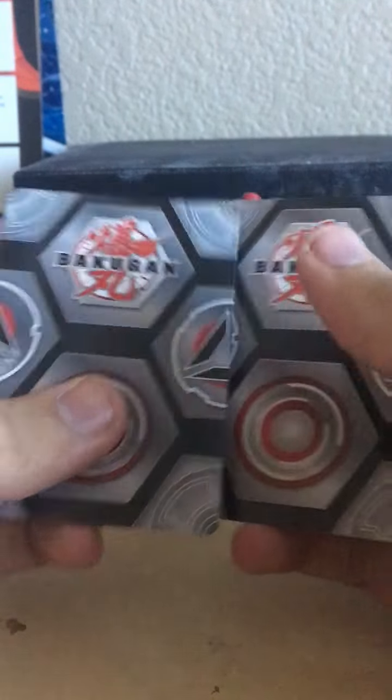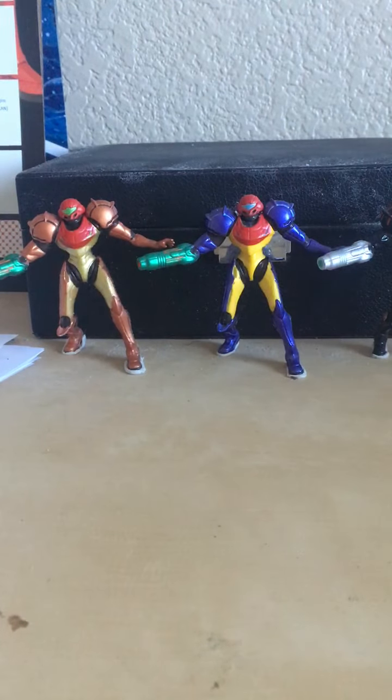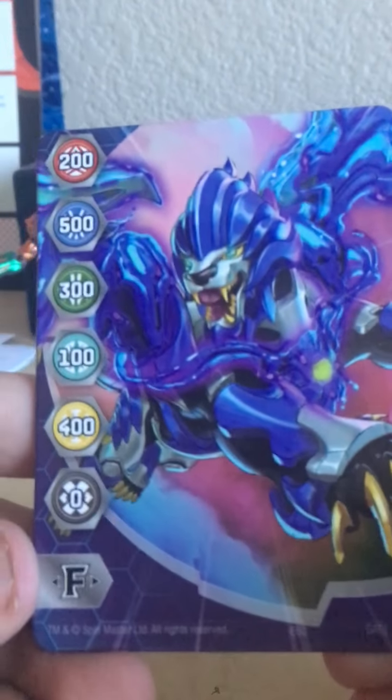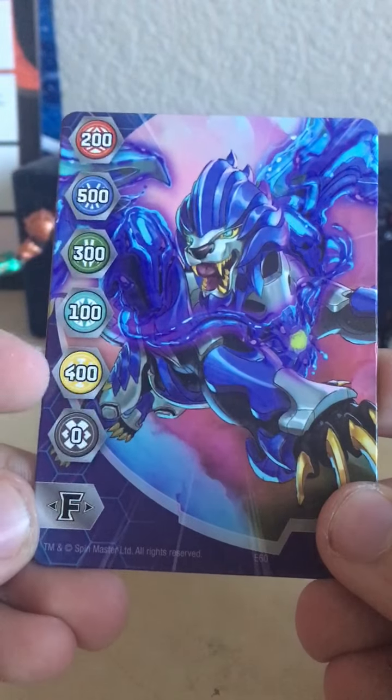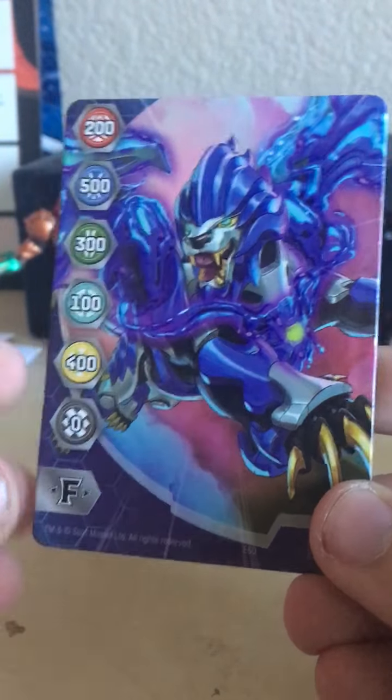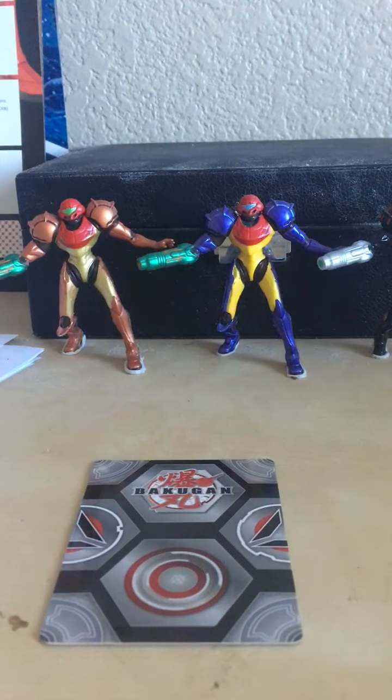We also get another gate card — this is the Hydrus gate card, which looks really nice. We have Hydrus right there with all the stats and the fusion force logo. The backs are pretty much entirely the same on all of these cards, and you can put them together to get the full art on the backs, which is pretty cool.